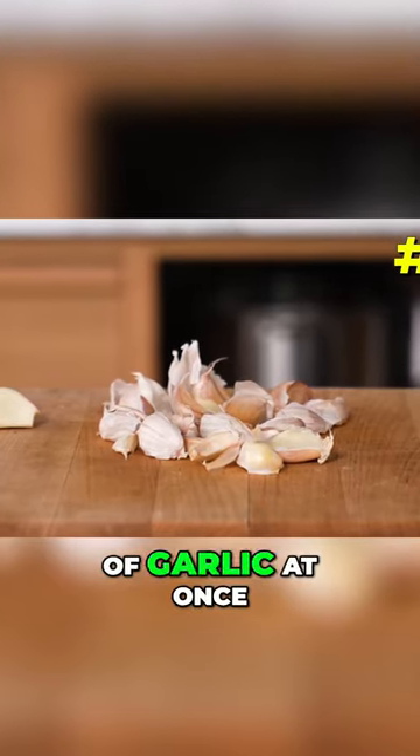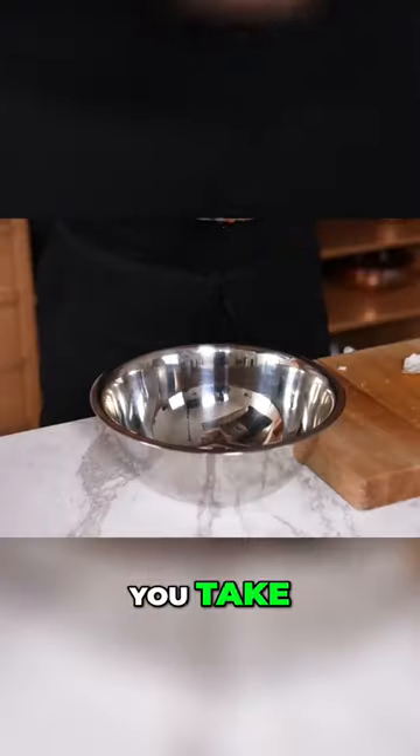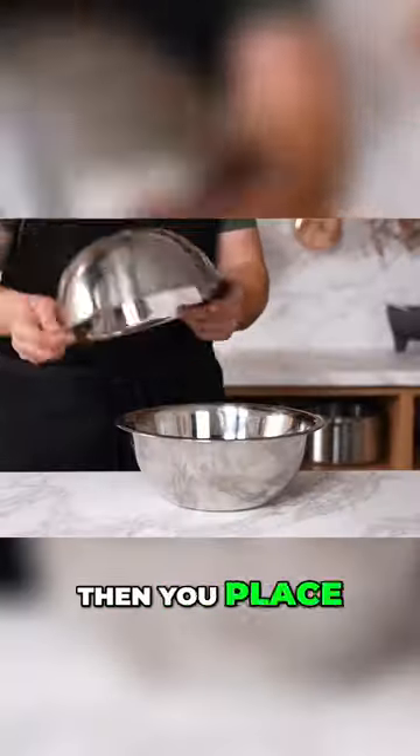Peeling many cloves of garlic at once — I'm sure we've all seen this bowl trick. You take all your cloves of garlic, you put them in a bowl, then you place an equally sized bowl.